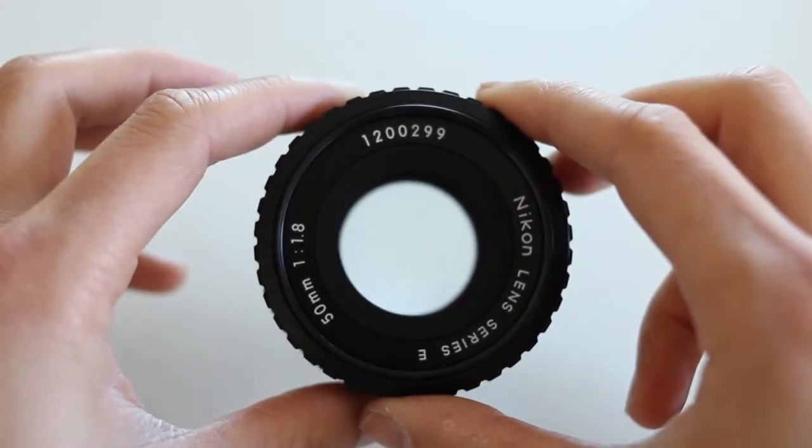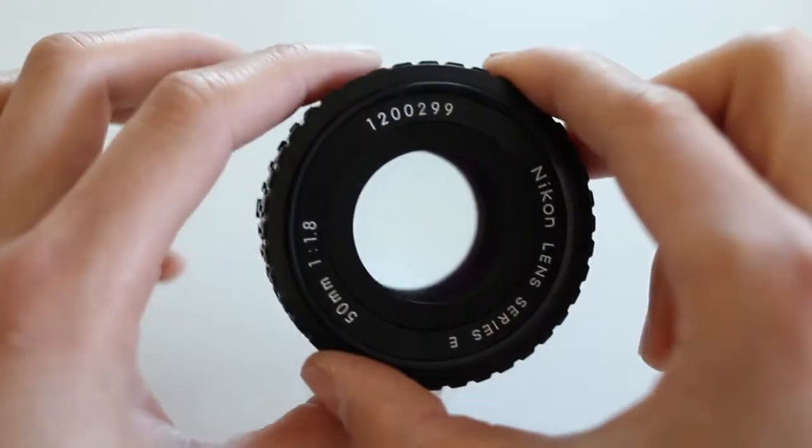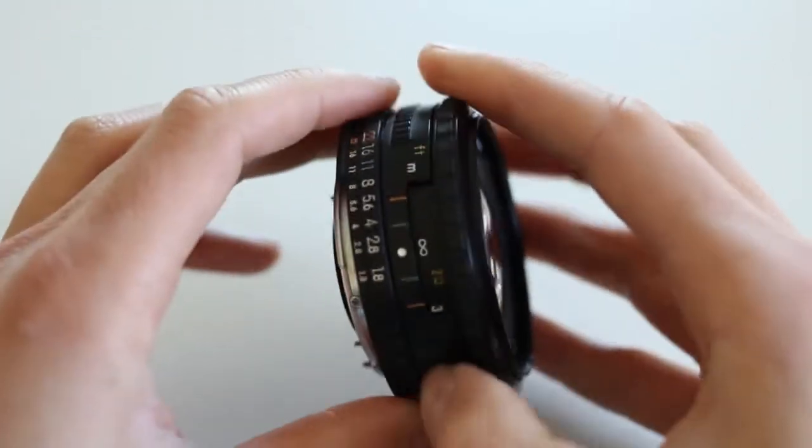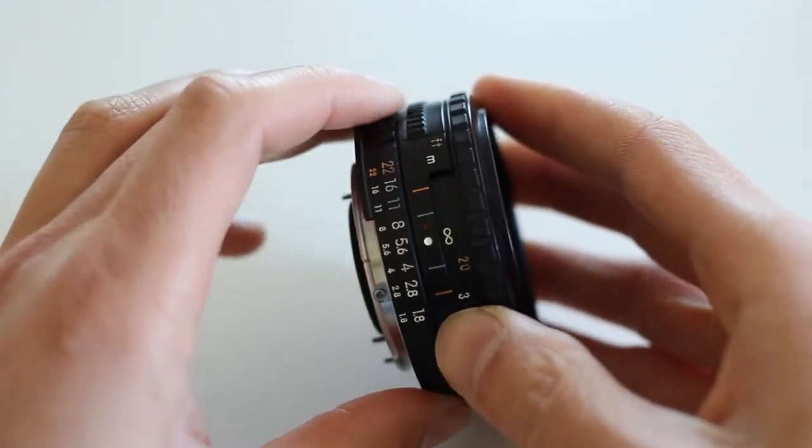This is a Nikon 50mm 1.8 I picked up for $45. It has the hard aperture stops as you can see, and it still has the manual aperture ring.